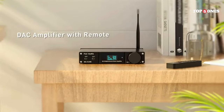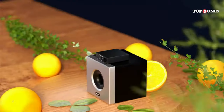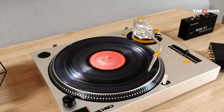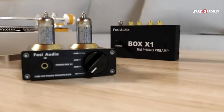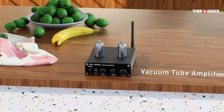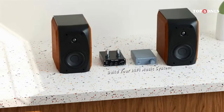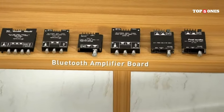Overall, the Foci Audio M03200 is a great little headphone amp for the price. It's incredibly portable, well-built, and delivers a noticeable improvement in sound quality. If you're looking for a way to get more out of your headphones, this is a fantastic option — just keep in mind the lack of features and slightly finicky volume control. If you're a budget-minded audiophile who wants a simple way to improve your headphone listening experience, then absolutely. But if you need a lot of bells and whistles, you might want to look elsewhere.